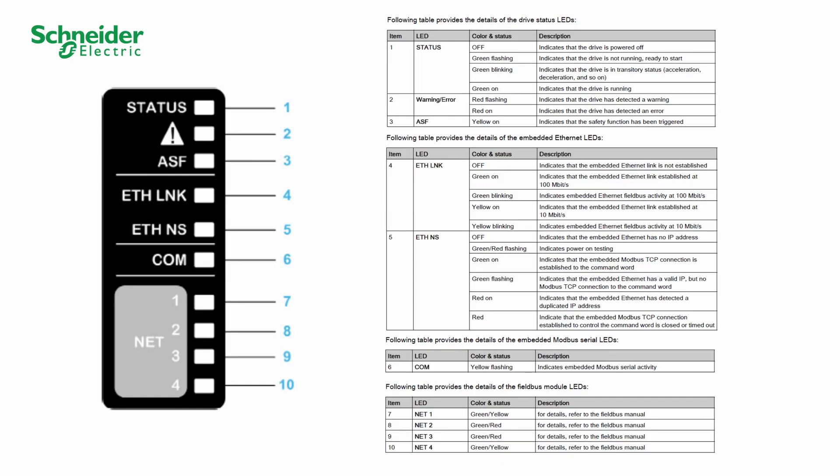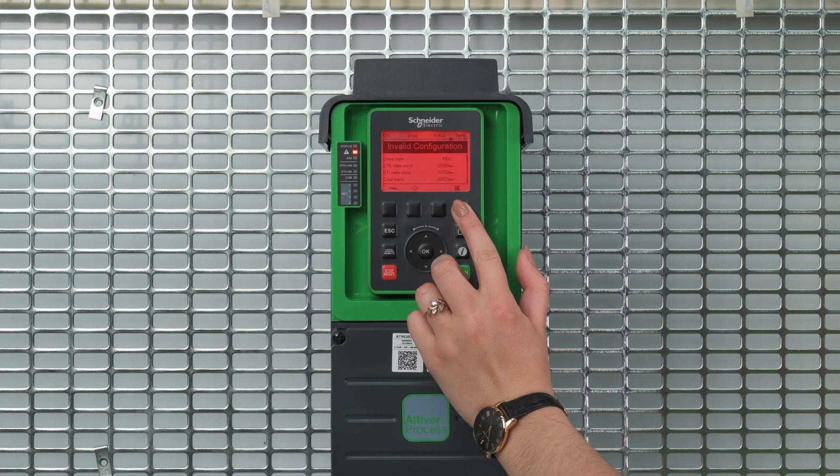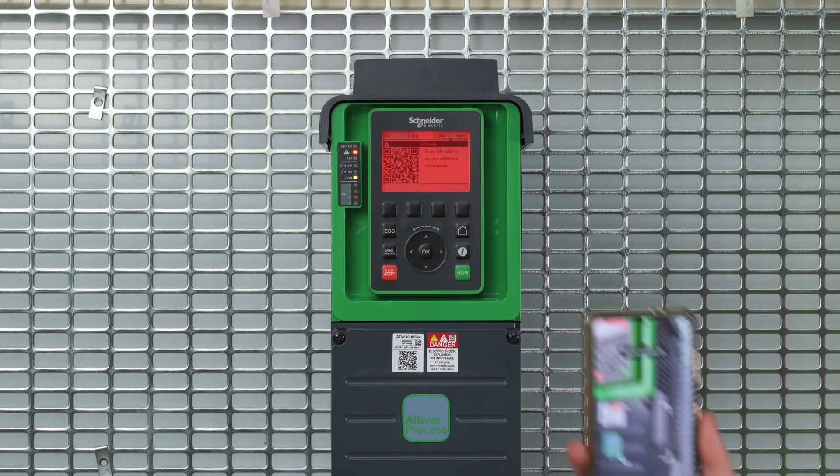You can check the status of your ATV600 with the LEDs. Refer to the table above to check the LED status. Also, scan the QR code on the red screen or refer to the product programming manual to get the error code troubleshooting.